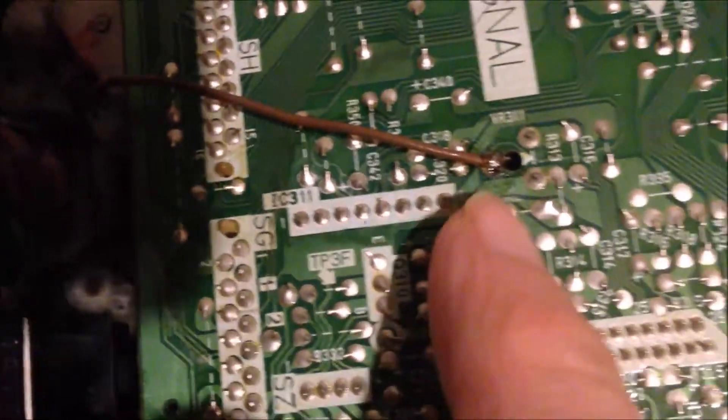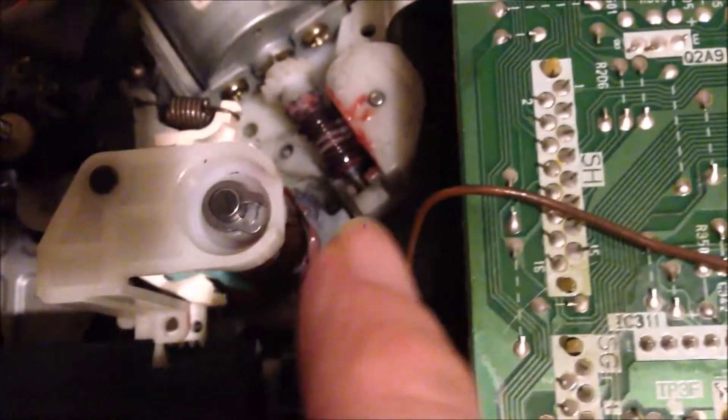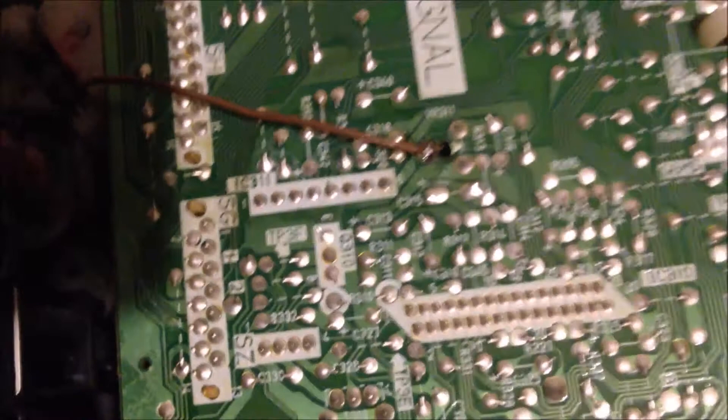I used one wire connected to this PCB board, and the other end connected to the variable resistor. Now we can have a look on the other side of the PCB board.